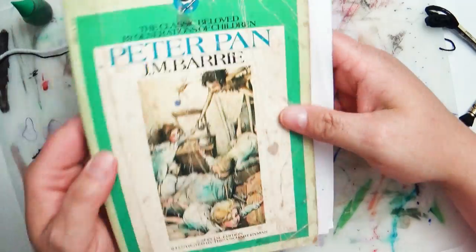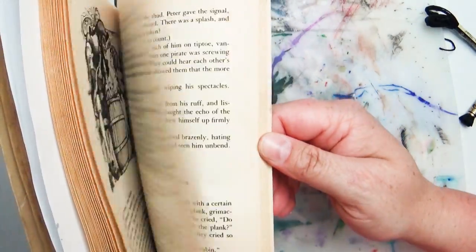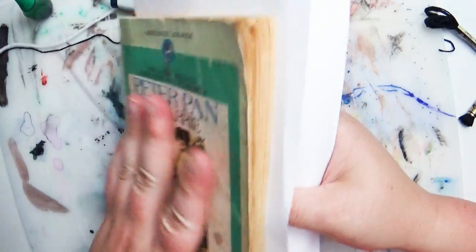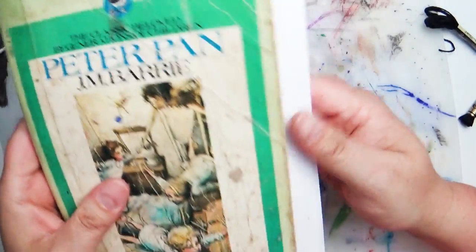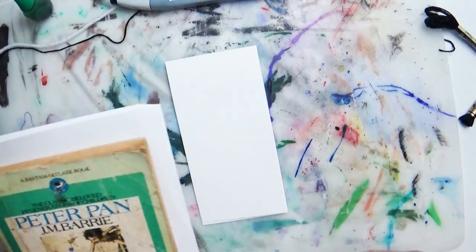I'm also trying a smaller book to press it. This is a very worn-out copy of Peter Pan that I've had — actually a lot of the pages are missing. I also have a blot sheet in the center so it shouldn't mess it up, but really it's not a readable copy, so don't use a really nice book.